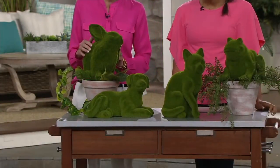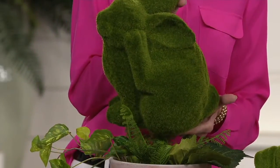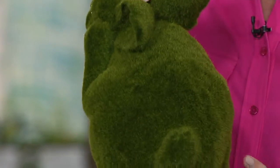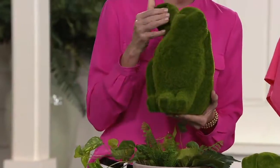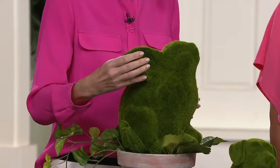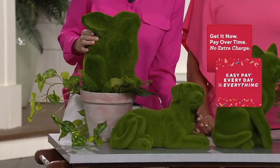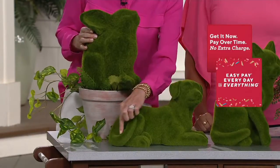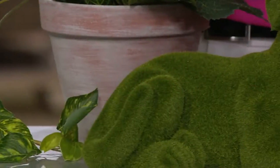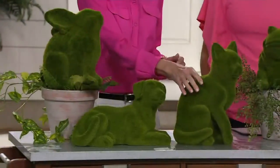This first one is the bunny, which I absolutely love. As you can see, all the detail on his ear, his little paw up there scratching his face, his nubby little tail on the bottom, and just all the moss all the way around. Then we have the dog who's laying down. He's got his tongue sticking out. The detail with the tail and his hind quarter, his leg — and the moss is all the way around on the animal. It looks so sharp. Then we have the kitty cat.